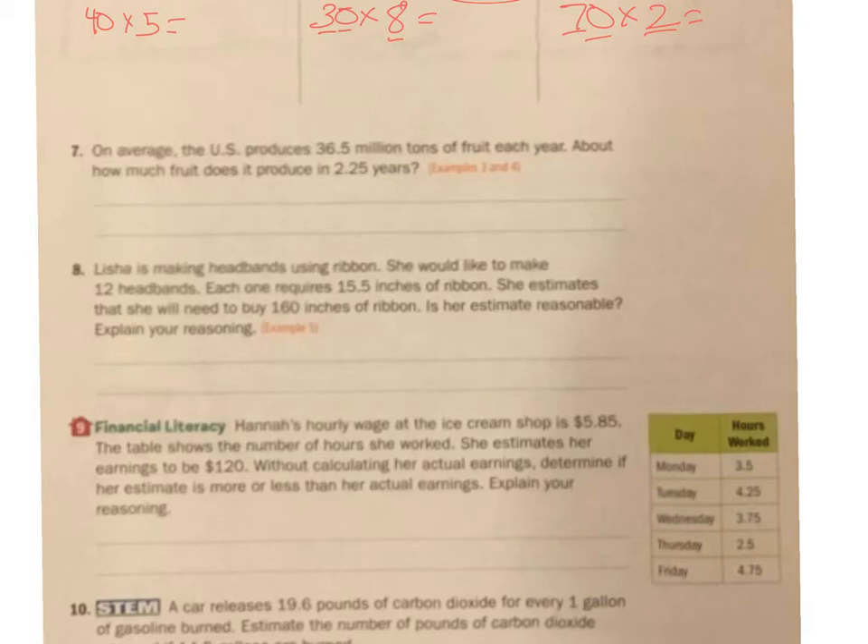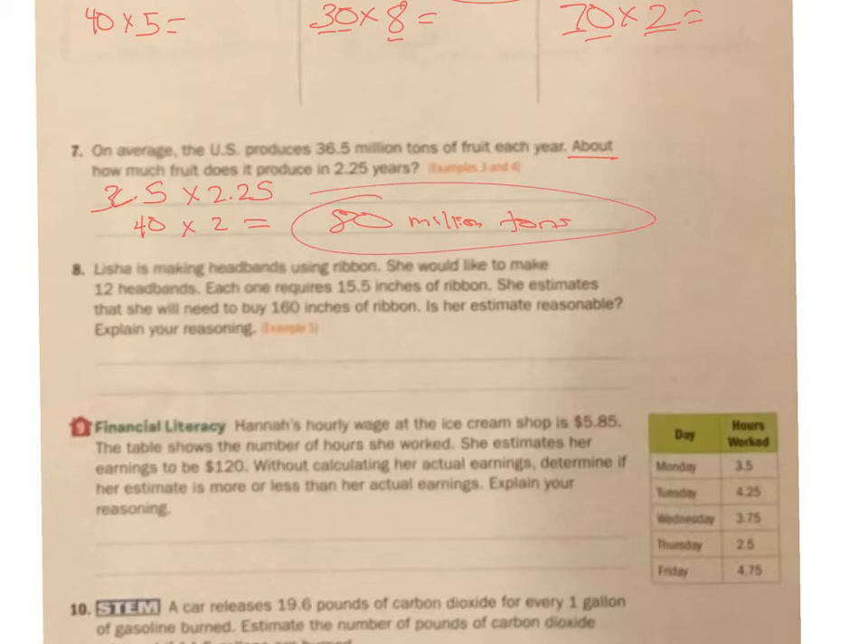On average, the U.S. produces 36.5 million tons of fruit each year. About how much fruit does it produce in 2.25 years? I'm going to estimate this because it says 'about how many.' So this 36 is pretty close to 40. Times 2.25 — it's closer to 2 than going up. So 40 times 2 is 80 million tons. I estimated — not the exact answer, just an estimate.